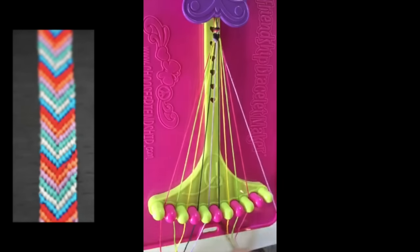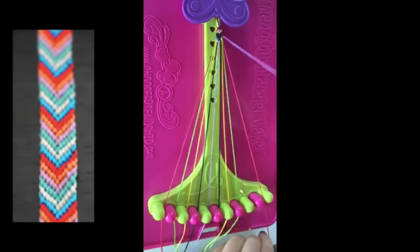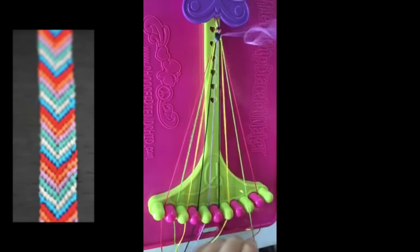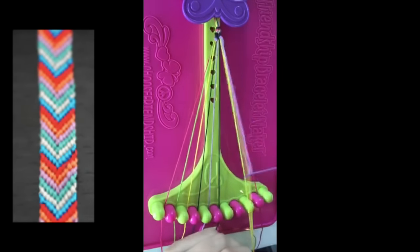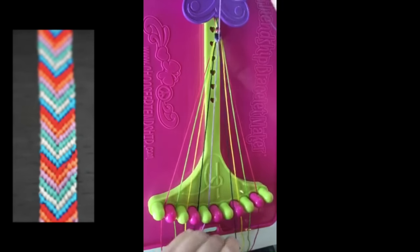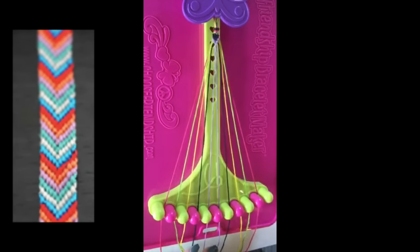Now take string number ten and make five left-hand double knots with strings number nine, string number eight, string number seven, string number six, and string number five. Leaving string number ten in slot number five.